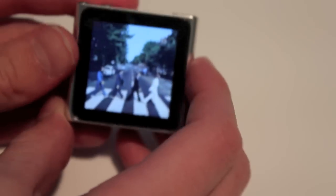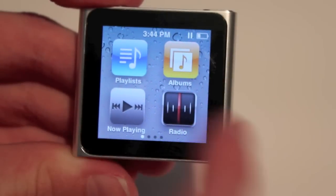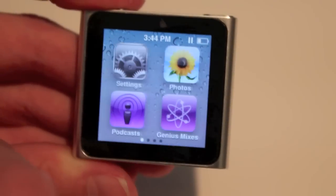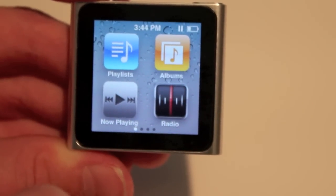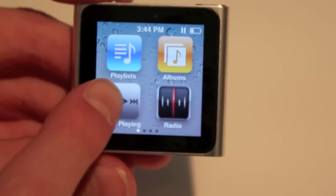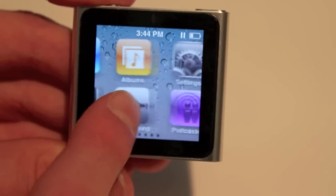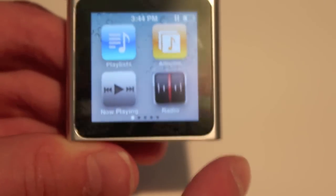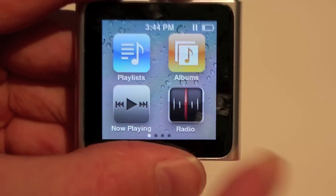And that's basically it for the iPod Nano — it's nice and simple and looks extremely elegant. Now on the springboard, which is your main menu, you have icons just like on your iPod or iPhone. You can hold them down to move them around, which is a nice feature. I've moved the playlist and albums to the front, and to stop them you just push the button and they stop wiggling.